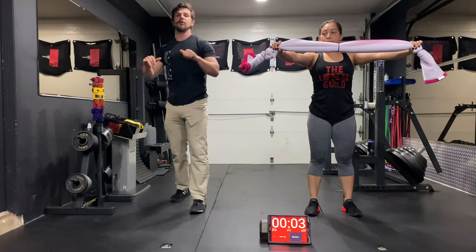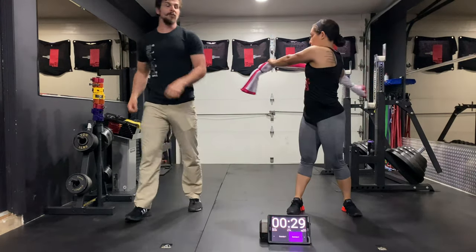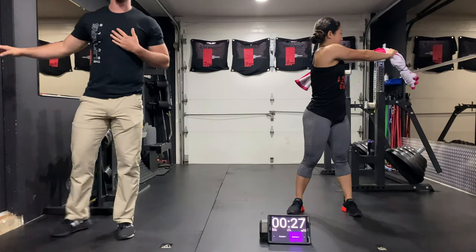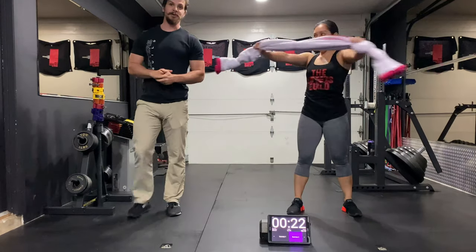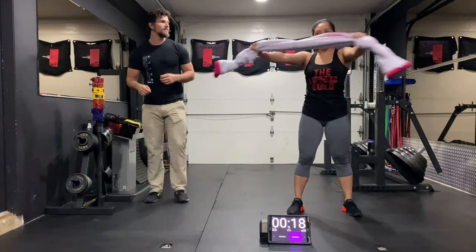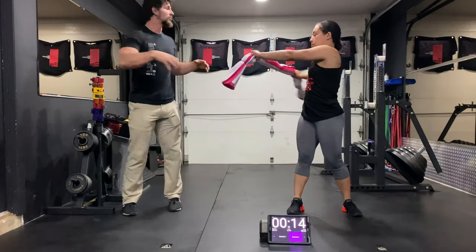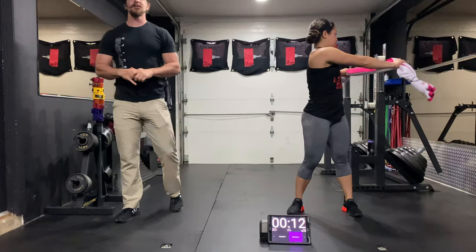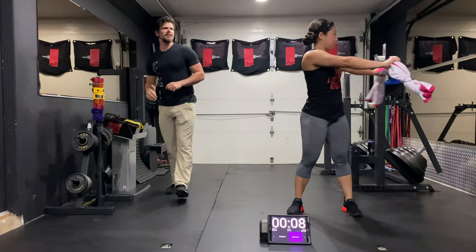Arms straight out. We're gonna be twisting at the torso 180 degrees, pulling that towel slightly. Make sure you're not going to hit anybody when you start rotating. This can really take out a small child. So keep your eyes out for where the kitties are. Nice steady twist. Rotating 180 degrees. If you don't want to twist any more than that, just twist 180 to 180. Looking good.